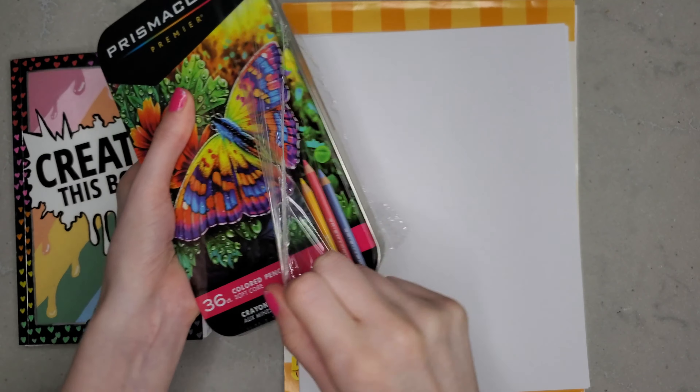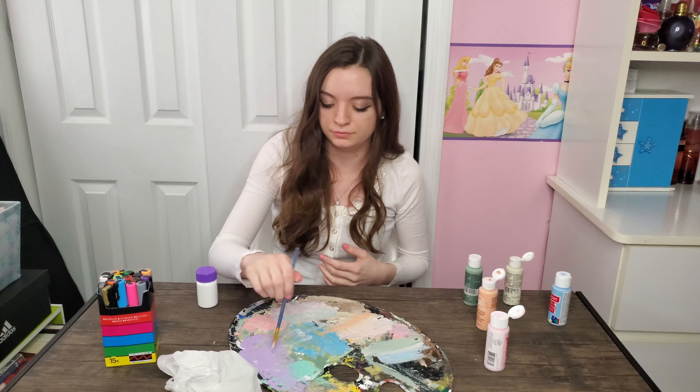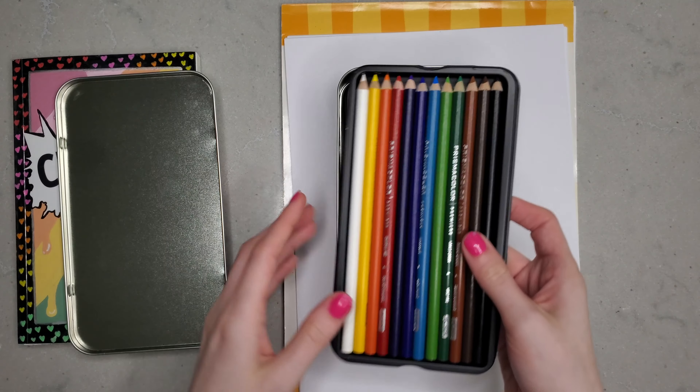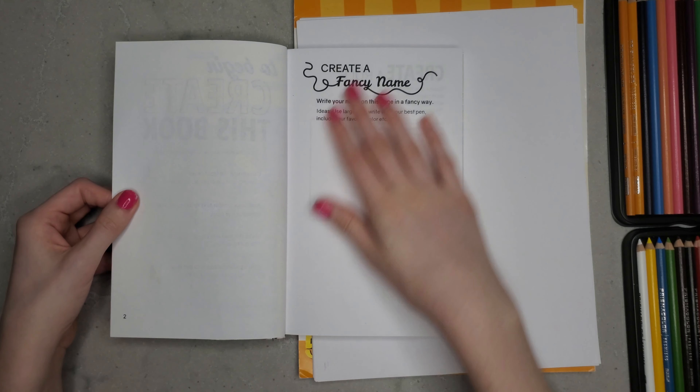Do you smell that? That is the smell of fresh colored pencils. I just got these and I have to say they are worth the hype. I've never had such good colored pencils, and they are great.